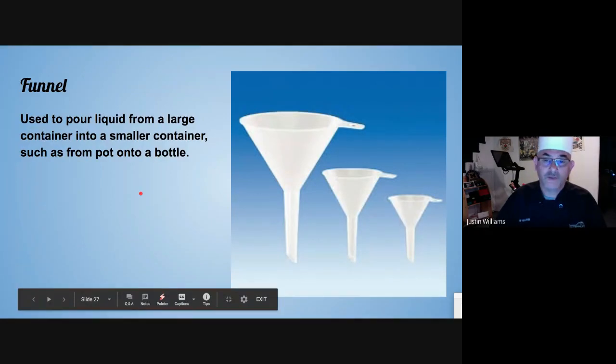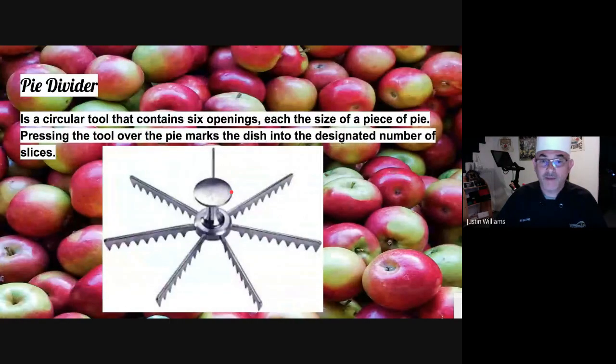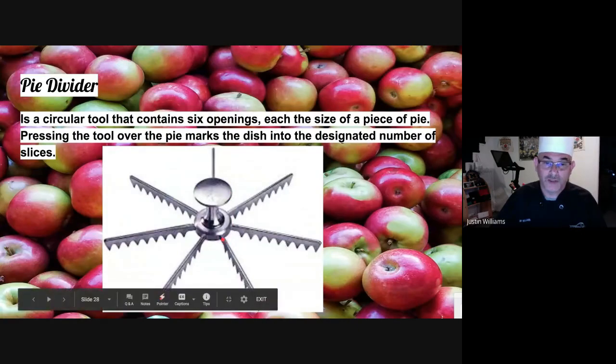A funnel — awesome for taking something from a big container and putting it into a small container. A pie divider — not a big fan of them, but they are used in the kitchen. Essentially what you do is set it down and score the pie, then you have a guideline when you want to cut your pie.